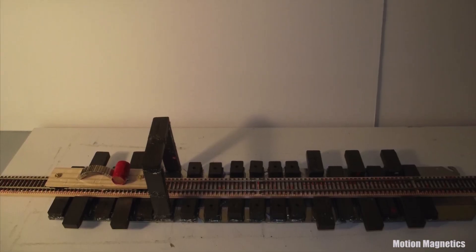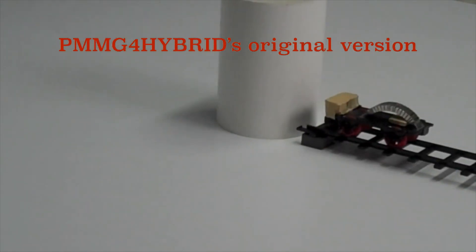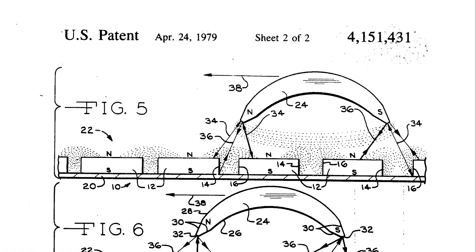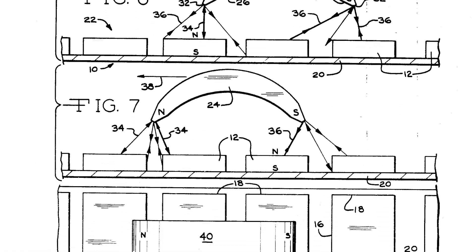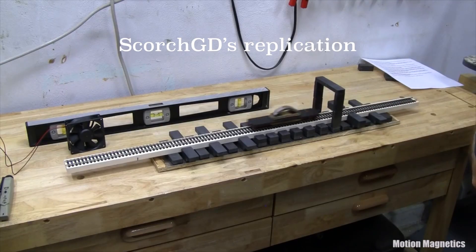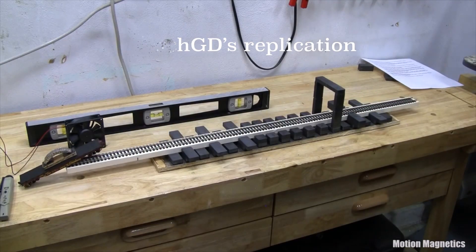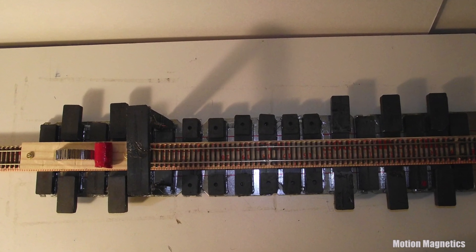This is a replication of a linear magnetic motor that was designed by YouTube user PMMG4Hybrid. It's based on a Howard Johnson linear magnetic motor patent from 1979. This design has also been replicated by YouTube user ScorchGD, who did such a nice job on his replication that it inspired me to do this one.